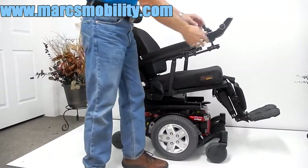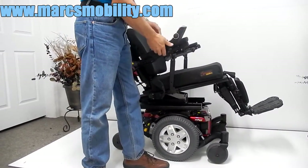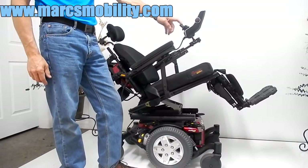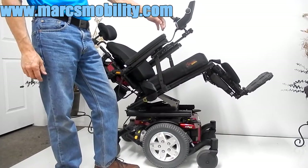This chair also has a swing-away joystick. It can be put on the right or it can be put on the left. It's a very quiet chair. This is your electric tilt right here.